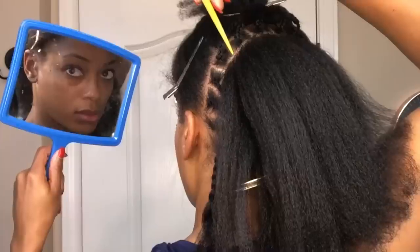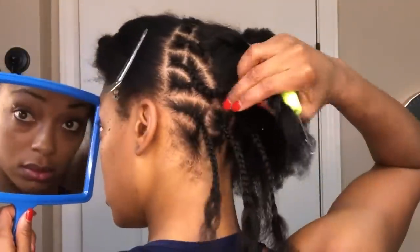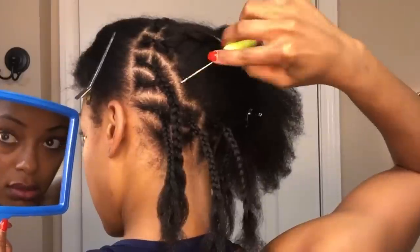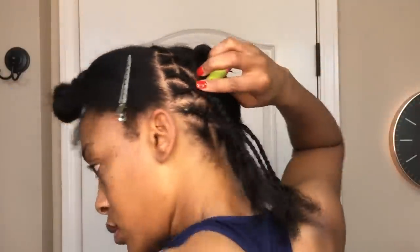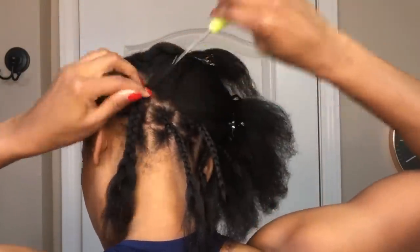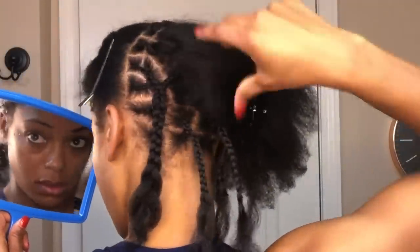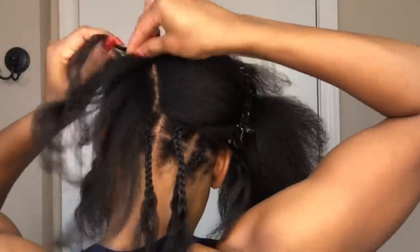Once you're done with that, this is what your first cornrow should look like. Then we're going to move on to parting your second row. Before I start plaiting, I'm going to take my crochet needle and insert it into the first cornrow I made. Then I'm going to take the end of the individual plait from the corner and crochet that through the first braid so the end of it can be included in the next row whenever I start to braid down.